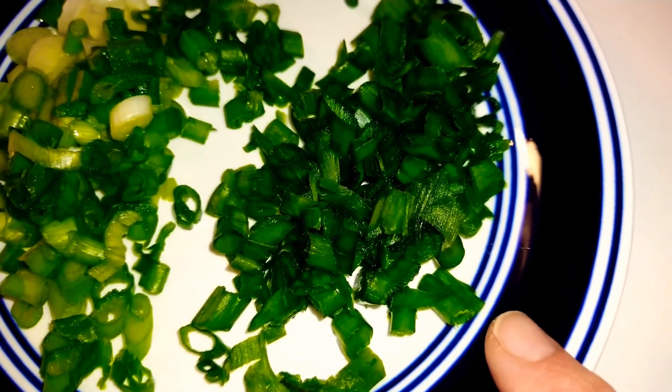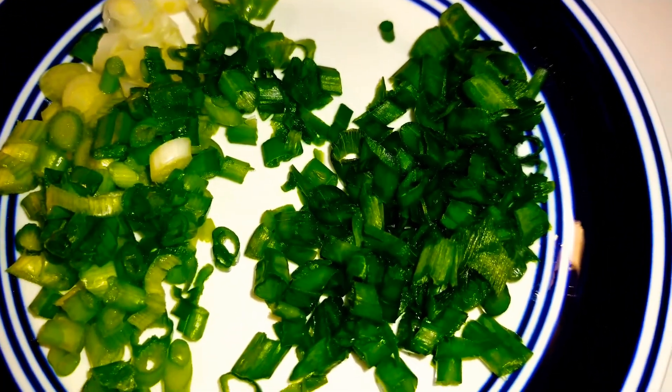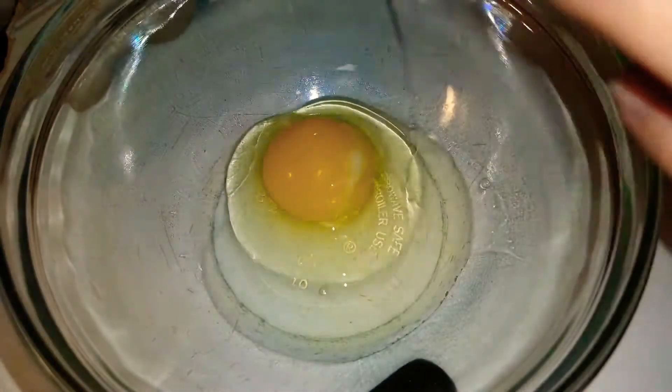Over here I have three stalks of spring onions. I have the green tops over here that are going to be used for garnish. This right here will be going into the egg mixture. Next, I have six eggs. I'm going to go ahead and crack into this bowl.